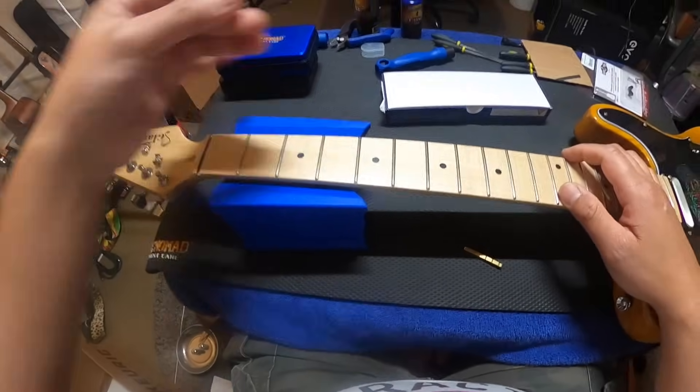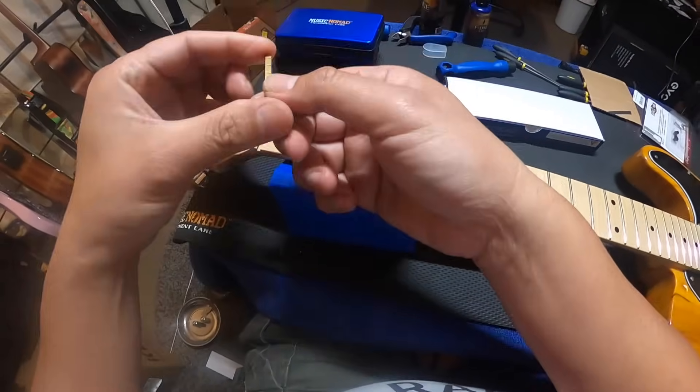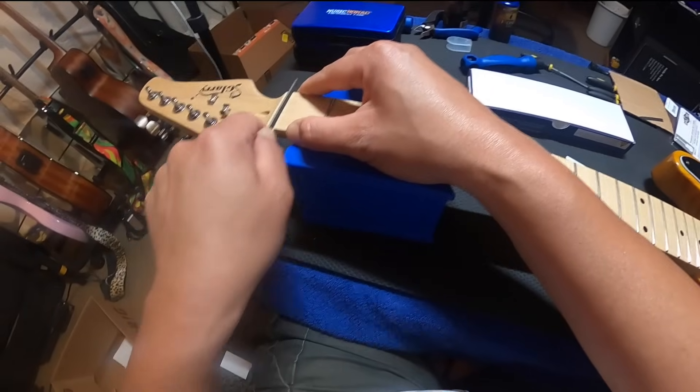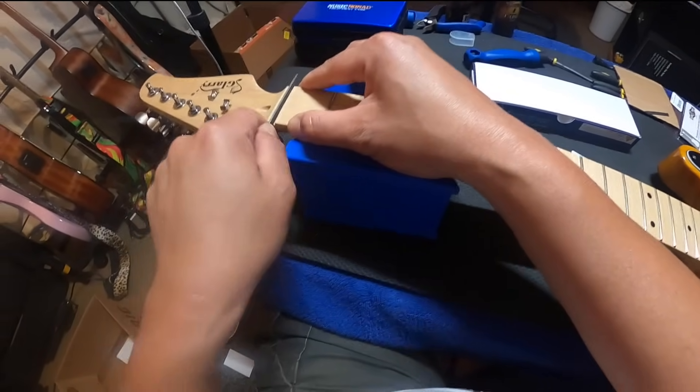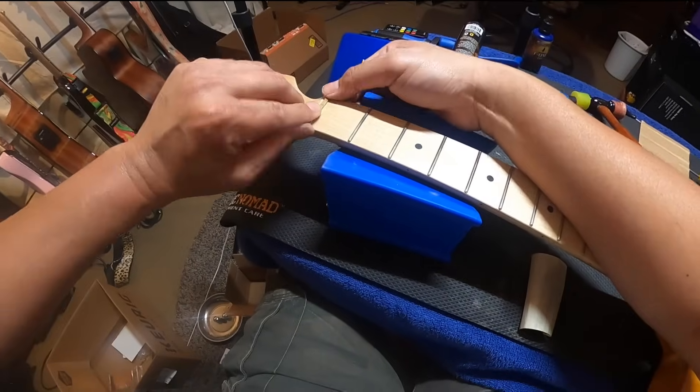Next up is the brass nut, and here we start running into issues with the Glary's non-standard specs. After a combination of widening the nut slot and sanding the back of the brass nut, I managed to make it fit. The brass nut already came slotted, so that was one less thing to worry about.